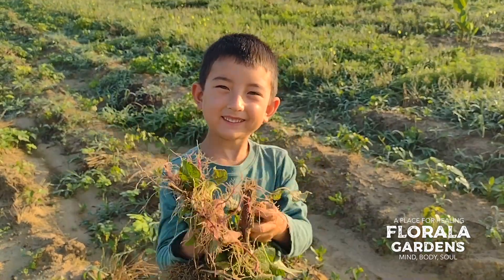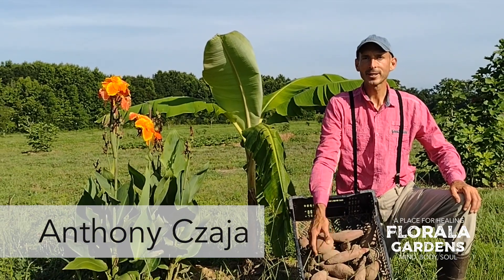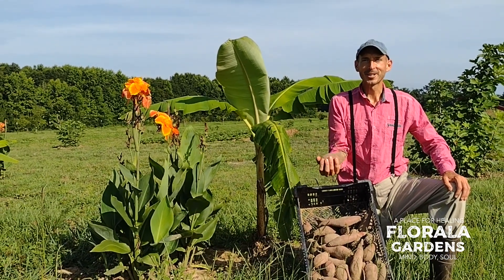Joseph, do you like sweet potatoes? Yeah. Anthony Chaya at Florella Gardens. Today my family will be planting sweet potatoes. Come and see.